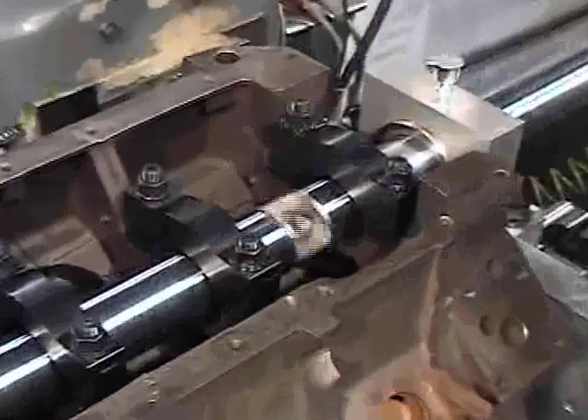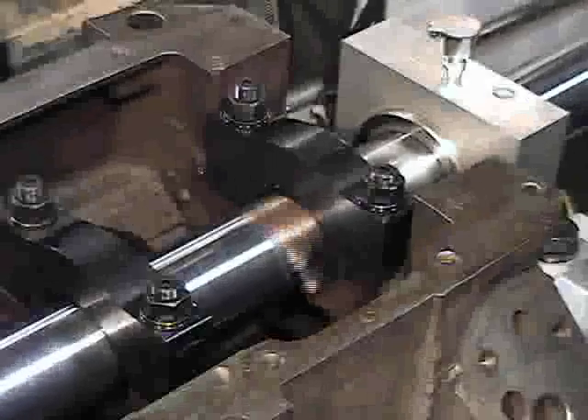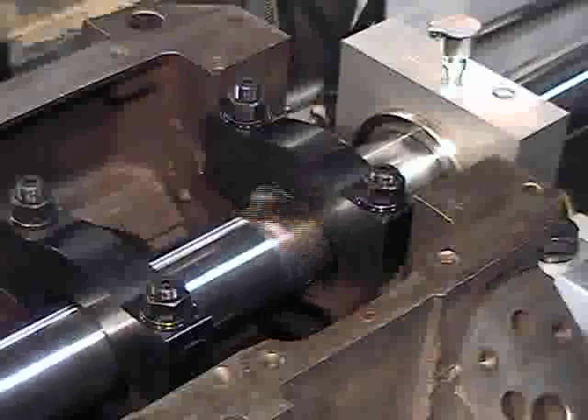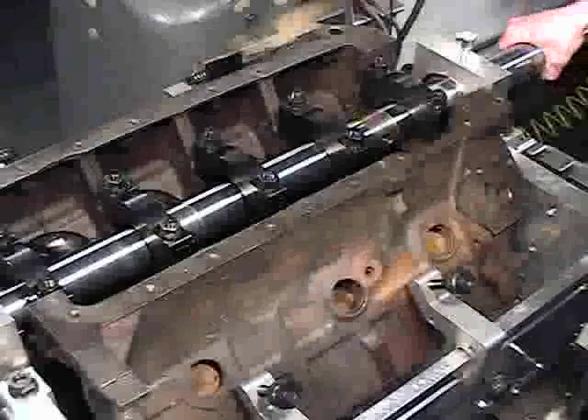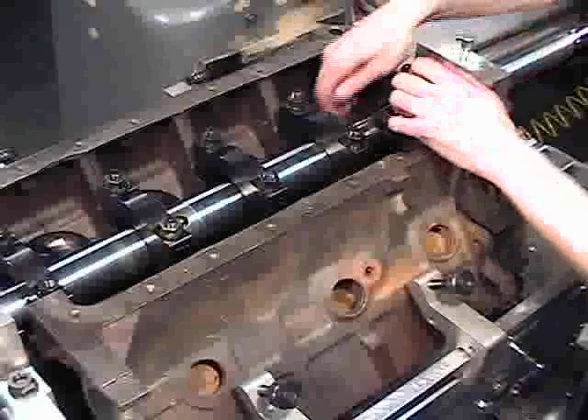After completing the first cut, crank the table into position to make the second cut. Carefully check for adequate starting clearance of the cutter from the cap and resume cutting. The cutting tool must be moved to the second position on the boring bar in order to bore all five main caps.